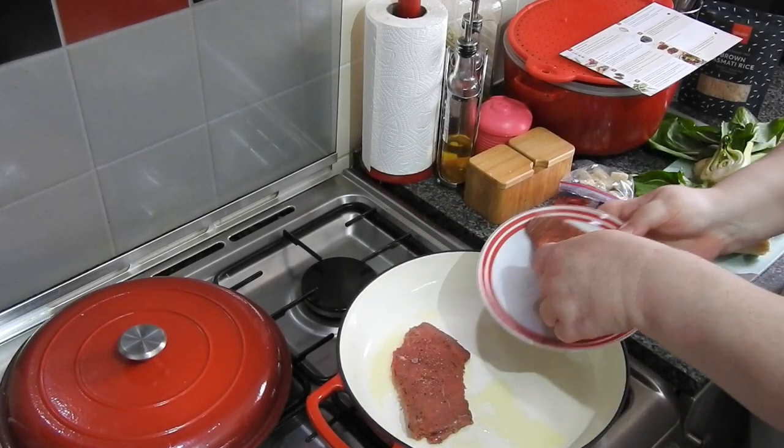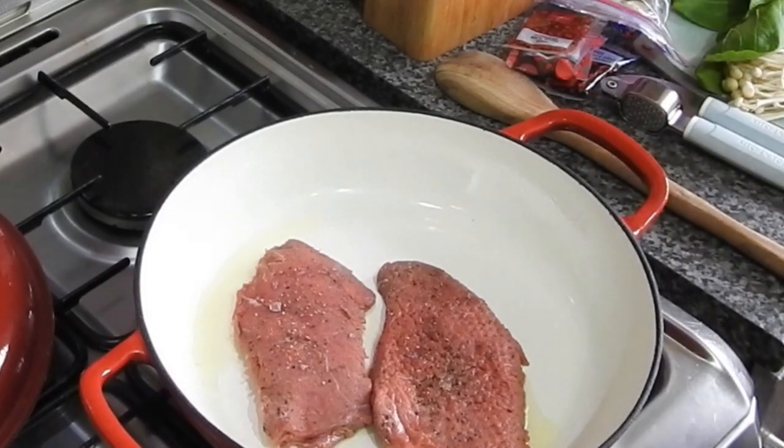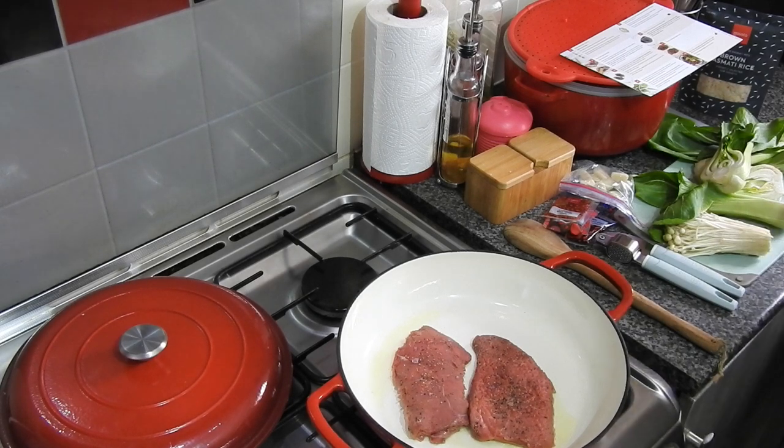So these are just thin steaks, we have hammered them down a little bit to cook them quicker. All we've done is put black pepper and salt on, then we're just going to fry these. This is only a 10-minute meal, it's so quick.